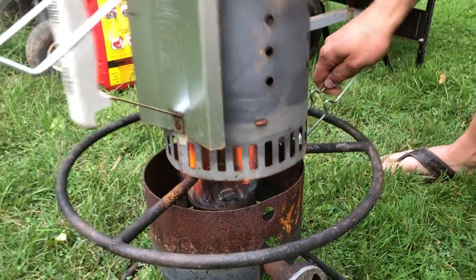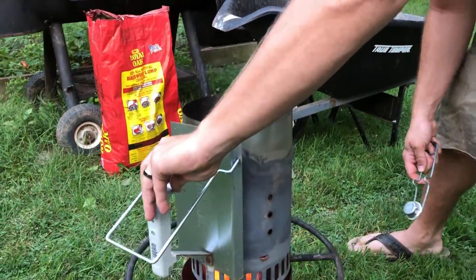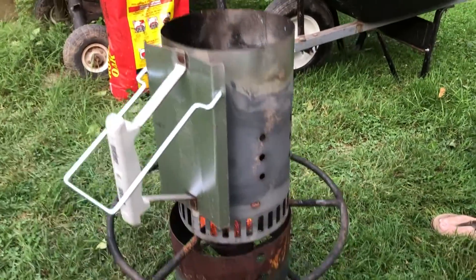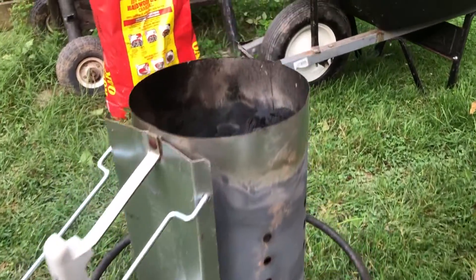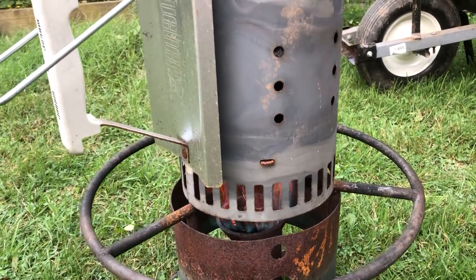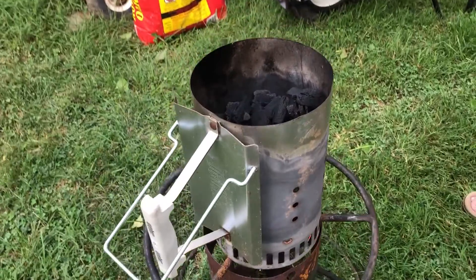Turn the gas on and it will only need about 30 seconds of flame from that deep fryer burner to get the charcoal on the bottom going. The holes in the chimney give it a lot of air — it basically creates like a little jet engine, and the fire rises up through the bottom.